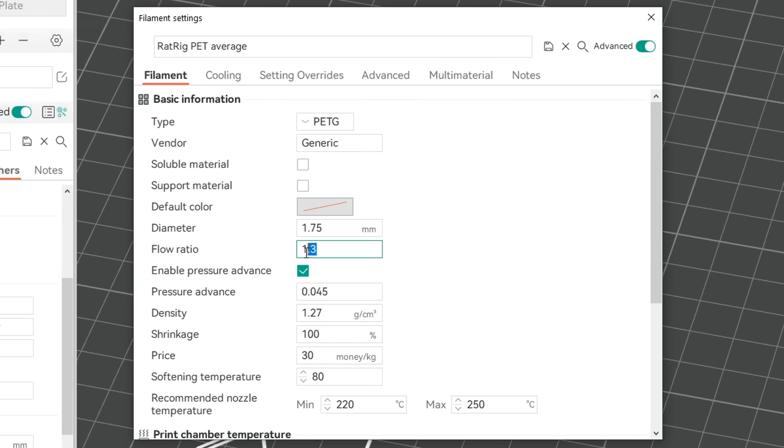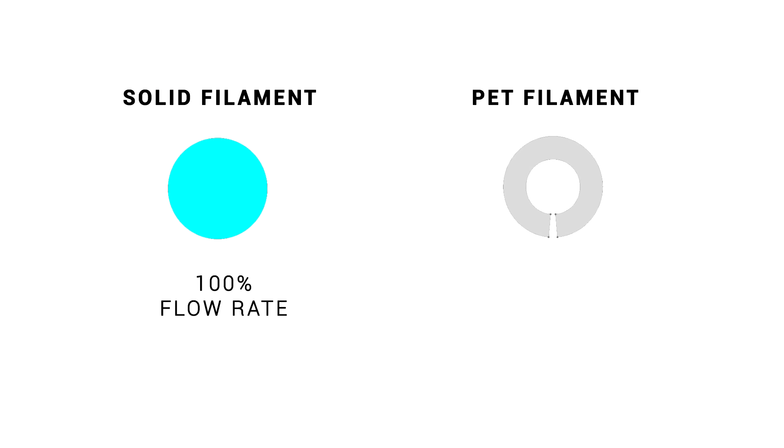Beyond this, the only other thing we need to change is the flow rate or flow ratio. Let's say we have a flow rate of 100% if we were using solid filament. But remember, for our PET filament it's got a big hole in the middle. Therefore, we compensate for this by upping the flow rate to something like 130%.